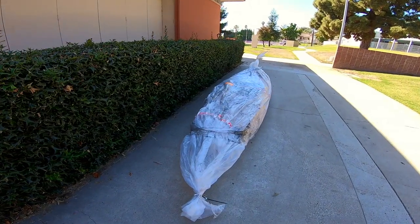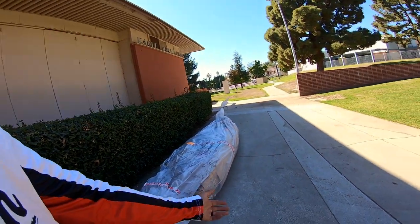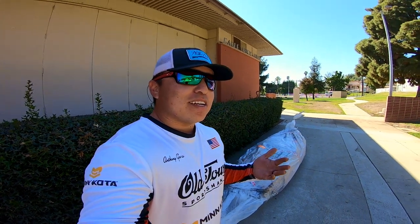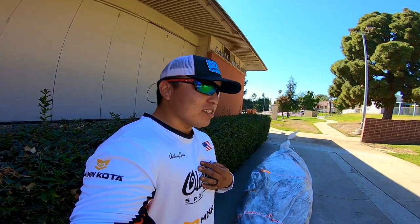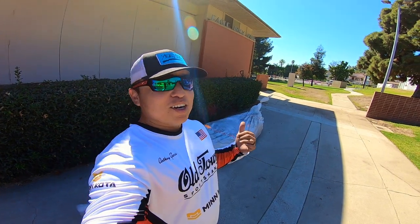What's up guys, welcome back to another episode of GTM Outdoors. Doing a little something special today — gonna be unwrapping the new 2021 kayak rig. This is what I'm gonna be competing out of. I did team up with Old Town Kayak and Canoe, so they helped me out with getting this kayak.